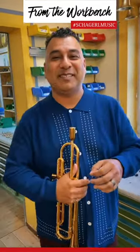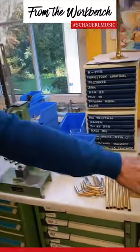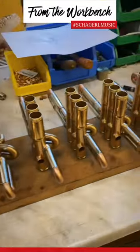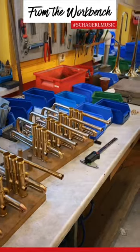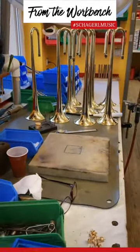Can you believe all these great instruments start right here in this wonderful factory? Look at all these things — the bell sections, valve sections, lead pipes. These are not drumsticks, no matter what you think they look like. I don't know what all these things do, but they're all part of this wonderful tradition of the new 1961.